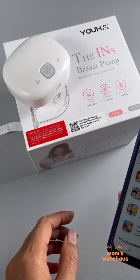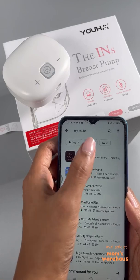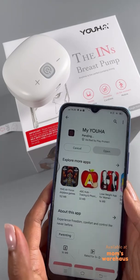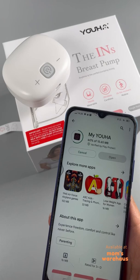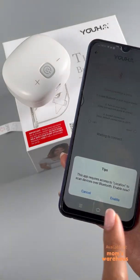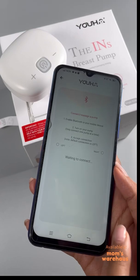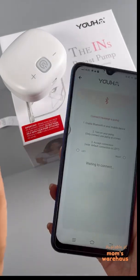Scanning the code will lead you to Google Play or the App Store, or you can just search for 'My Yuha' in Google Play or the App Store. Install it. It's important that your phone is updated — if your phone isn't updated, the app won't run well. This app also requires access to your location to scan devices over Bluetooth, so enable that.